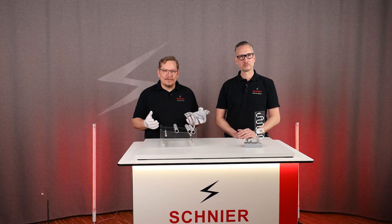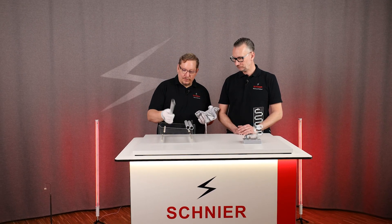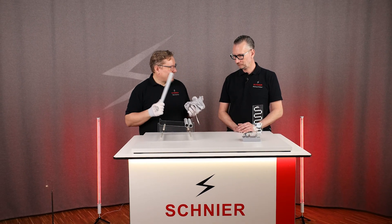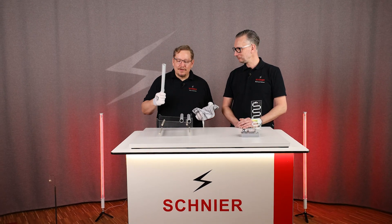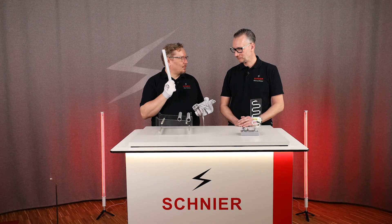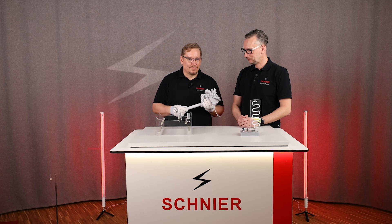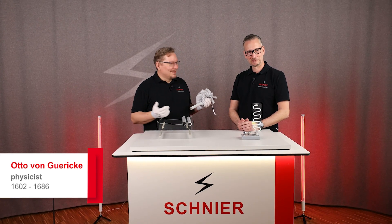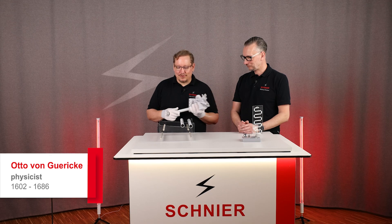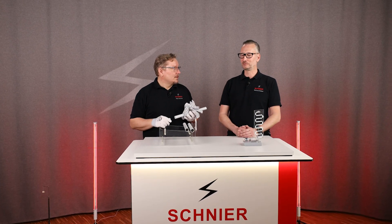Loads of the same polarity repel each other, and loads with opposite polarity attract each other, just like a magnet. By the way, a lot of nonsense was done with this in the past, but there was also a lot of experimentation. The first high-voltage generator — even a portable one — was invented by Otto von Guericke, though unfortunately he was not an ancestor of ours.